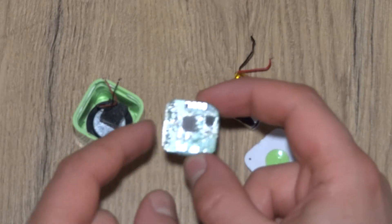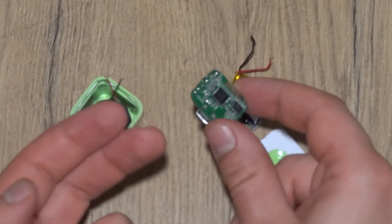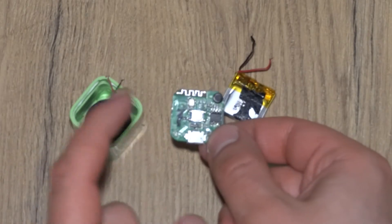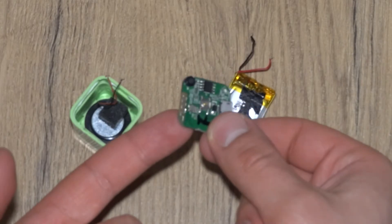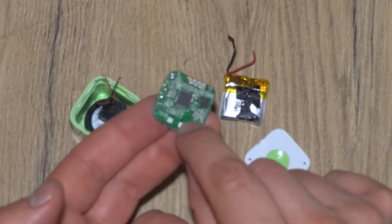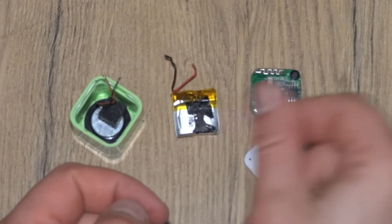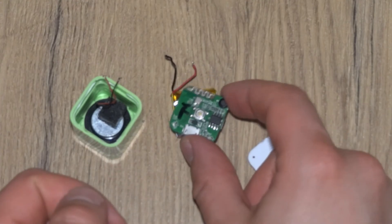So a lot of technology. I don't really recommend using this if you have an unprotected battery — that could also be a problem. So that's basically it. Thanks for watching guys, and see you next time.